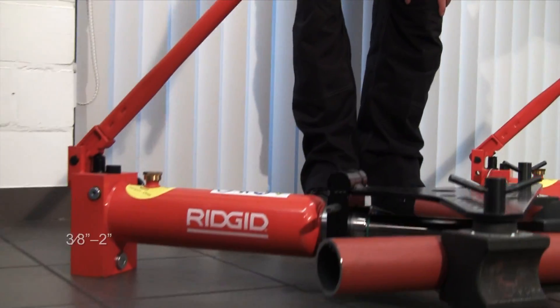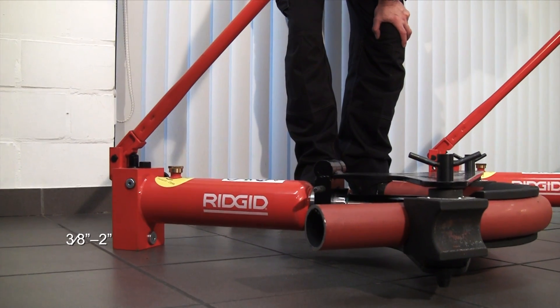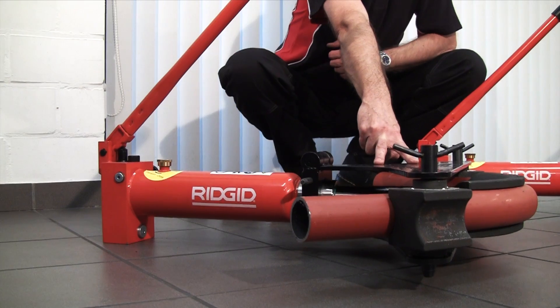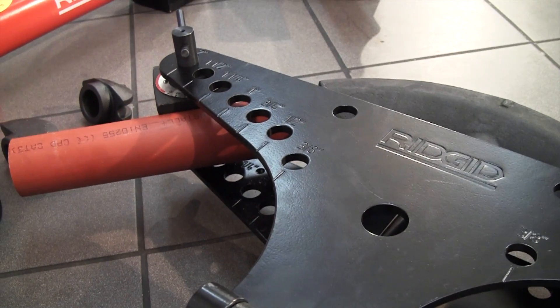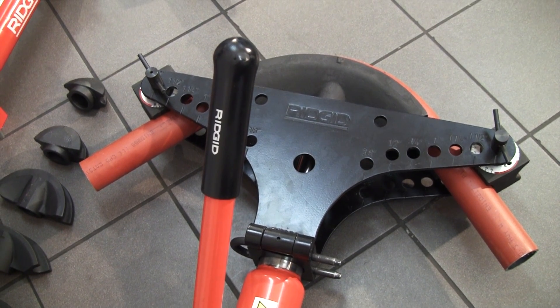Hi, I'm Mike from Rigid and I'm going to walk you through our range of hydraulic bending machines. Starting with the range basic manual hydraulic bender, this is a 3/8 through to 2 inch unit. This configuration is what we call our tip-up wing — the wing head is actually hinged and you insert the pipe, bend it, then open the wing to remove the bend afterwards.